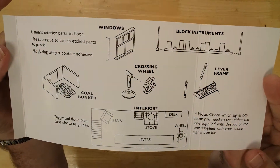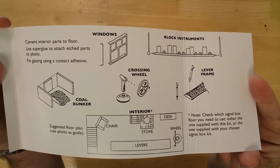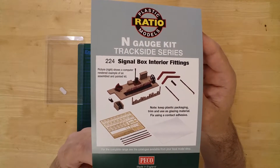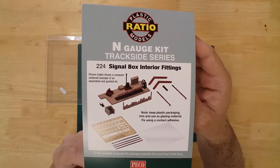Pictorial instructions are also included to help with the build. The set is designed for bespoke use, but the included floor measures approximately 47 by 20 millimeters. This is the Signal Box Interior set by Ratio.